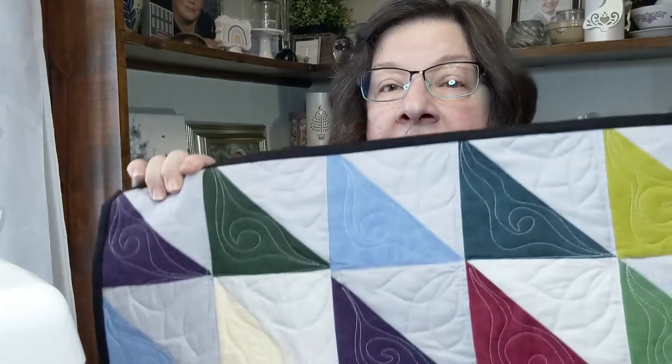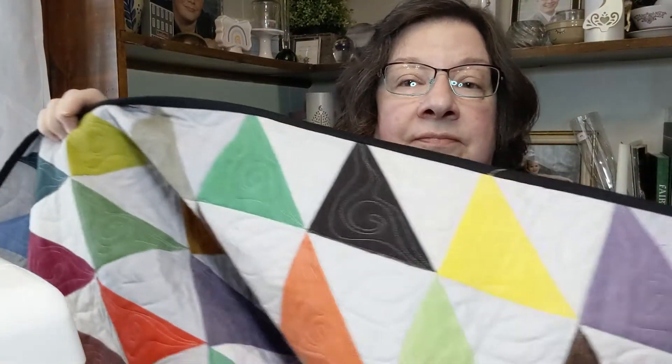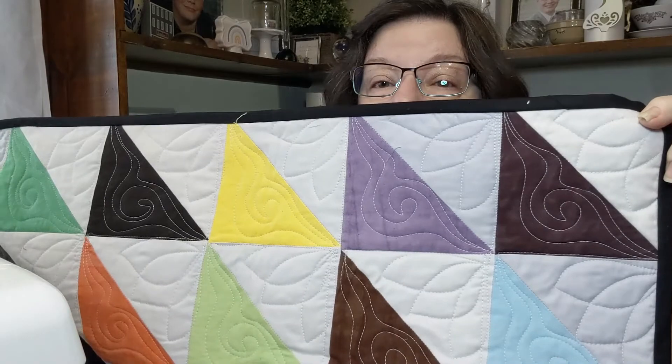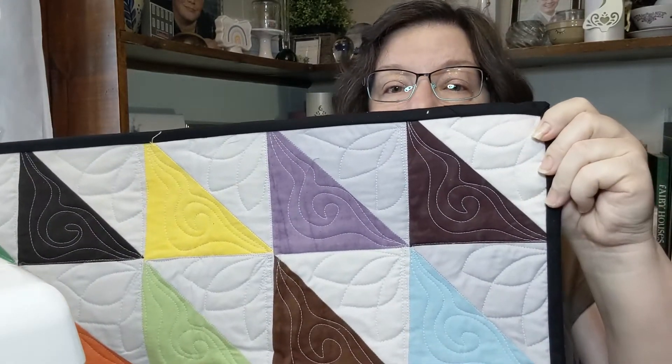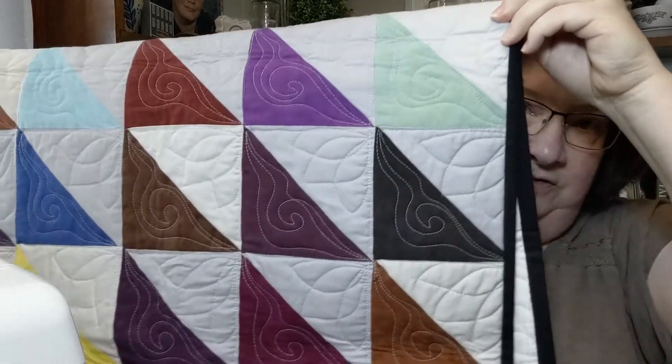What is so fun about this is you can make it be anything you want with these little patches. I decided to showcase some beautiful hand-dyed fabric from Cherry Wood Fabric — I bought it at the quilt show, but you can buy online at Cherry Wood hand-dyed fabrics. I paired it with a light gray, then did the binding with a really powerful black border.